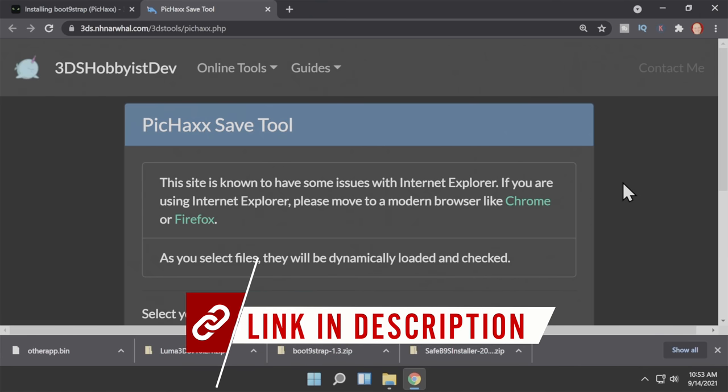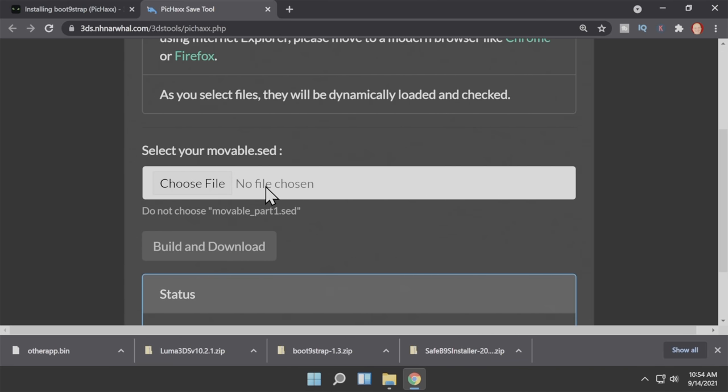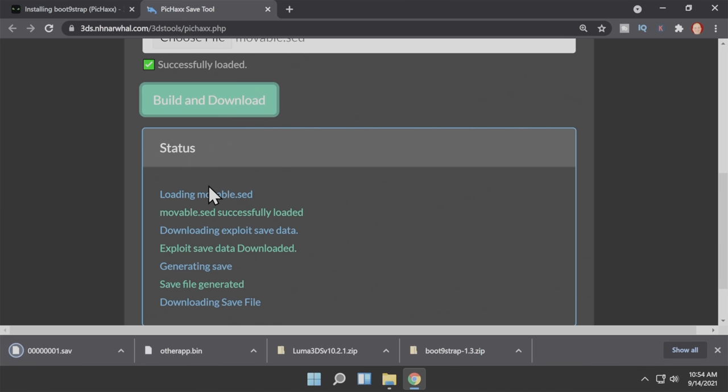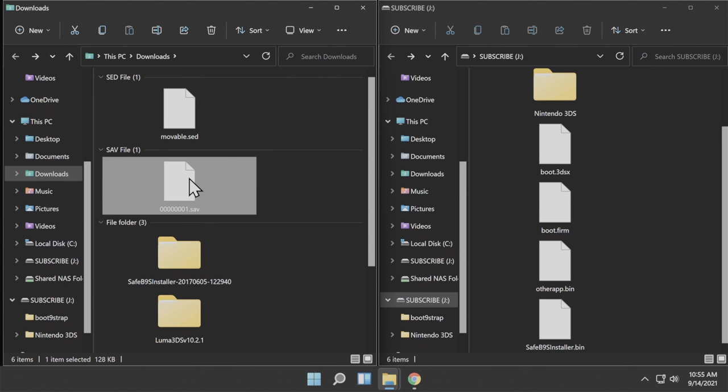Leave both of these windows open — Downloads and your SD or micro SD card — we've got some more work to do on the PC side. There's a special online tool called the Picaxe tool, linked in the description below. It's going to help you create a special save file that you need going forward. Scroll down on the page and click in the white box to navigate to the location where you have your movable.sed file that you created previously — in this case it's in your Downloads folder. Select that file and add it to the website, then click on the big green Build button in order to create the file. It will create it and download it automatically for you. From your Downloads folder, you'll find a new file with a bunch of zeros in the name, the number 1 at the end, and the extension .SAV — it's a save file for Pokemon Picross.